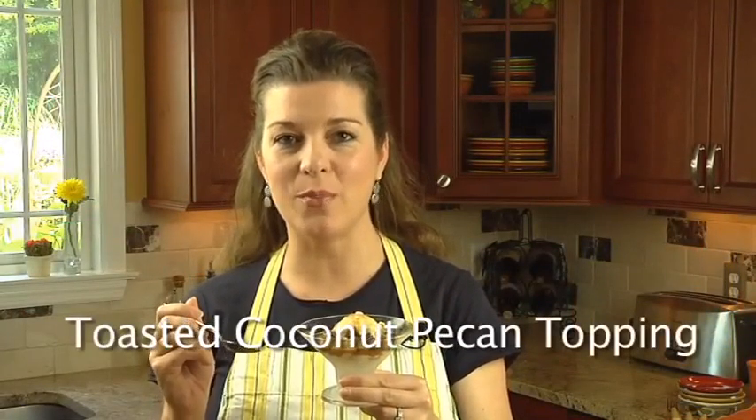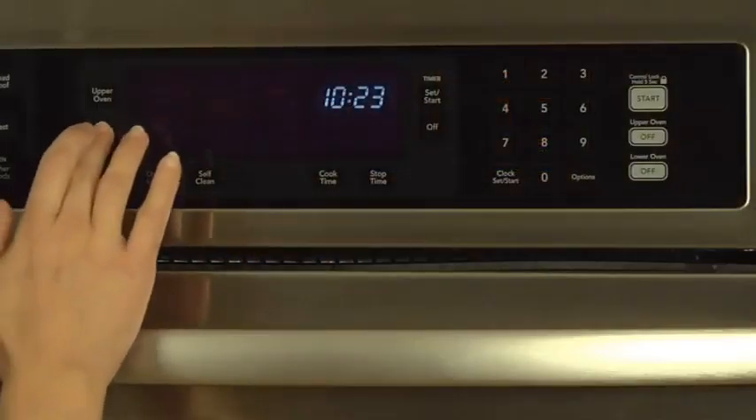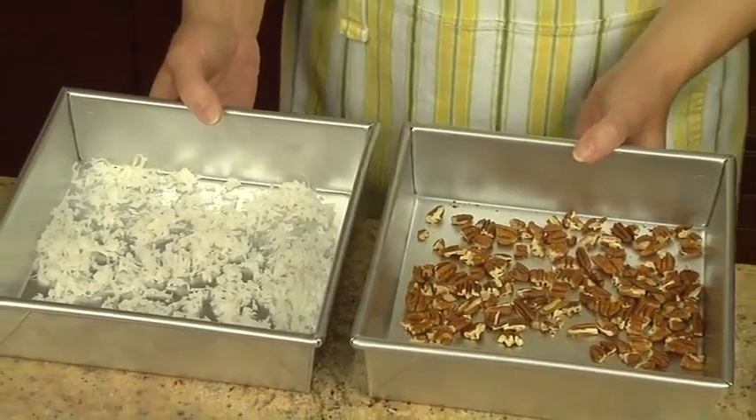Make your favorite desserts extra special with this toasted coconut pecan topping. You'll love its sweet and nutty flavor combined with the exotic taste of coconut. We'll begin by preheating the oven to 350 degrees. Spread 3/4 cup of flaked coconut and a half cup of chopped pecans in a shallow baking pan.